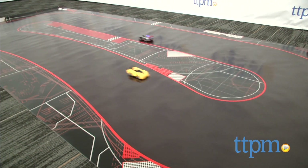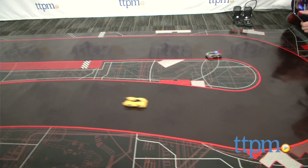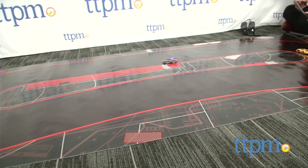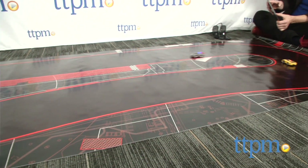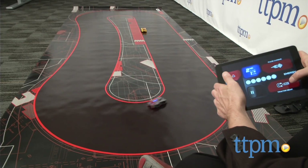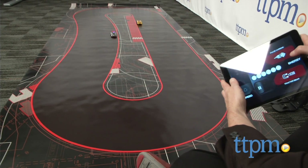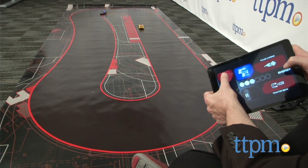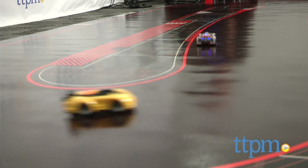One thing that makes this so exciting to play with is the AI solo mode. You control one car while the artificial intelligence controls the other. You get different races and competitions, which means it's constantly challenging your skill and you can make it more difficult as you master the driving. The starter set comes with two cars, but you can add others and race up to four at once, even if you're controlling one and the AI is controlling the other three. When playing with people, everyone can connect their devices to their cars simply by downloading the free app.